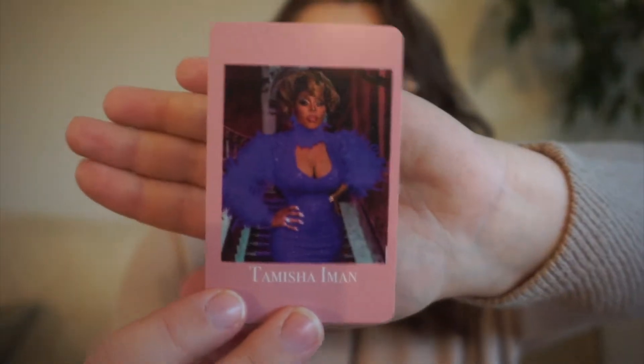Next up, we have Tamisha Iman. She was on season 13 of RuPaul's Drag Race, and for this one we have TBR Veteran — so a book that's been on my TBR for a while — because she's an older queen who's been trying to get on the show for a while.